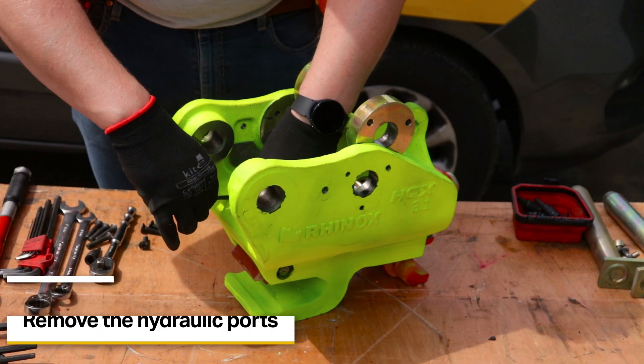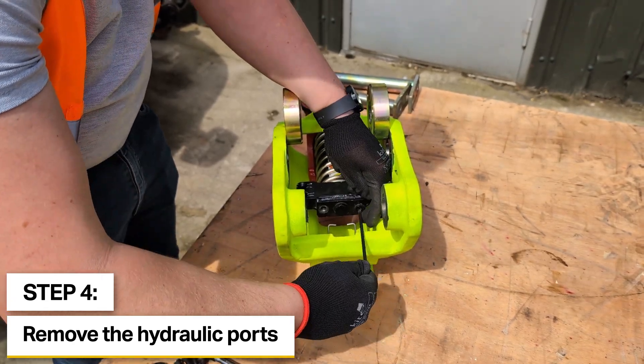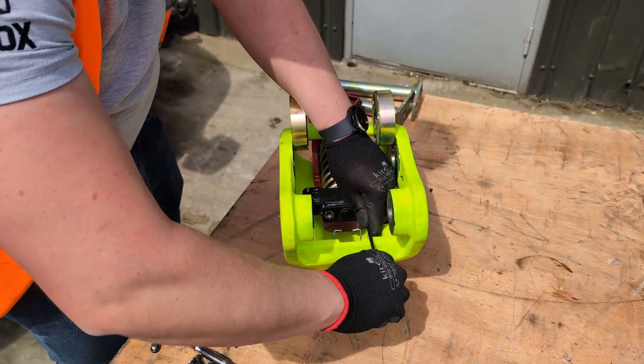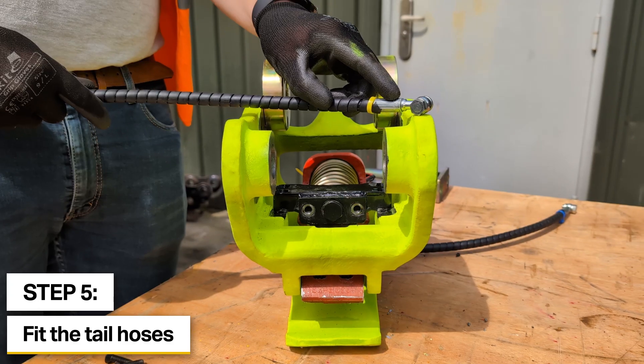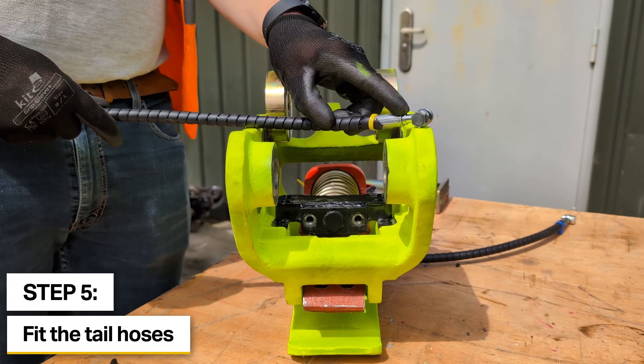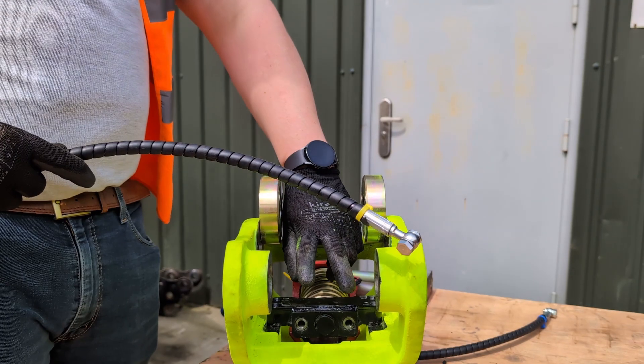All of the fixings that we've removed use the same size allen key — on this model; some of the larger models will differ. So next we'll fit the tail hoses. These are fitted into place with an 1/8 PSP banjo fitting with a doughty seal at either side. Typically the right-hand side of the coupler as you would look at it from the cab,